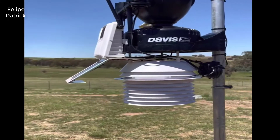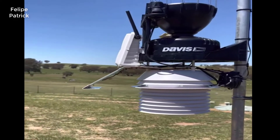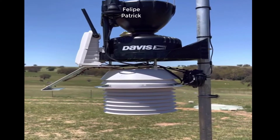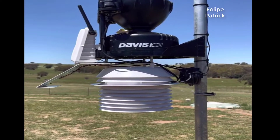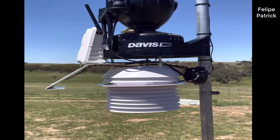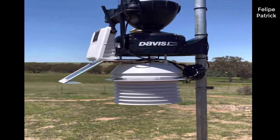Hey guys, how's it going? Today I want to do just kind of a quick review for you guys on the Davis Instruments Vantage Pro 2 Wireless Weather Station. I hadn't seen too many reviews on this so I thought I'd just kind of give you guys my two cents based off my experience with it and let you know what I thought about it.